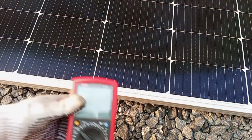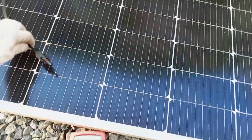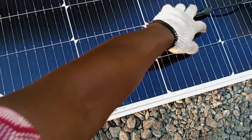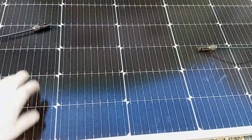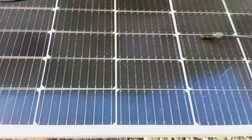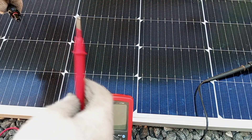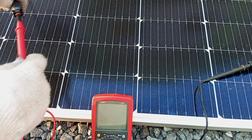The next thing is that we get the two output cables from the solar panel. This is the positive cable from the panel and this is the negative cable from the panel. So we are going to connect the negative meter lead to the negative connection from the panel, and then connect the positive meter lead to the positive cable coming from the solar panel.